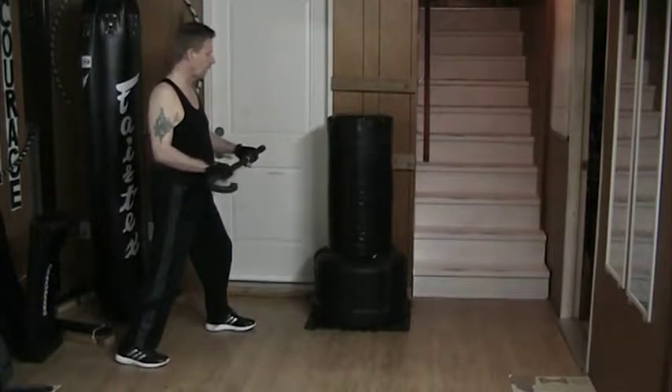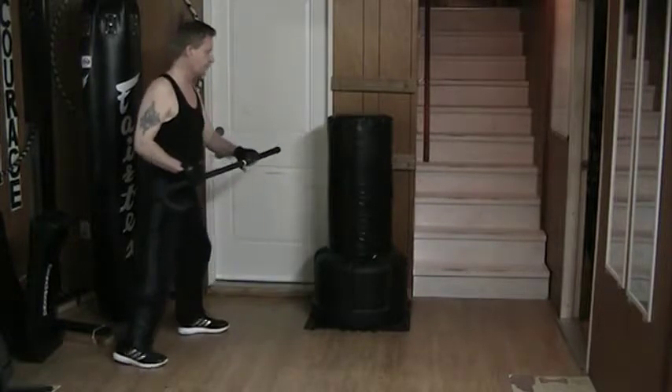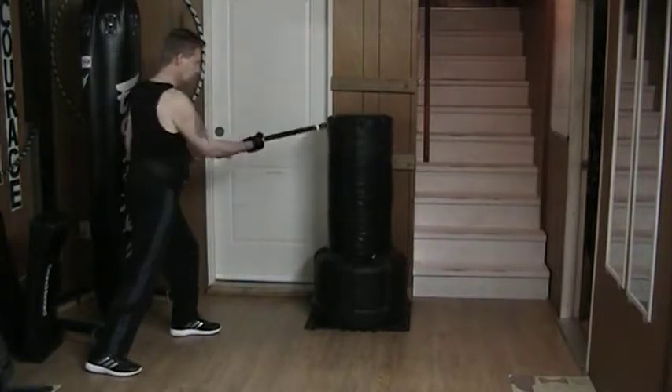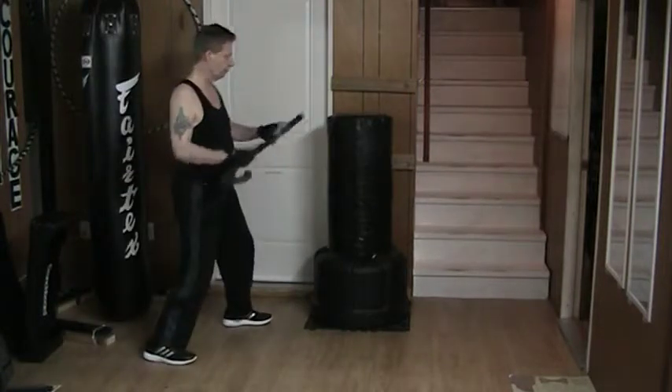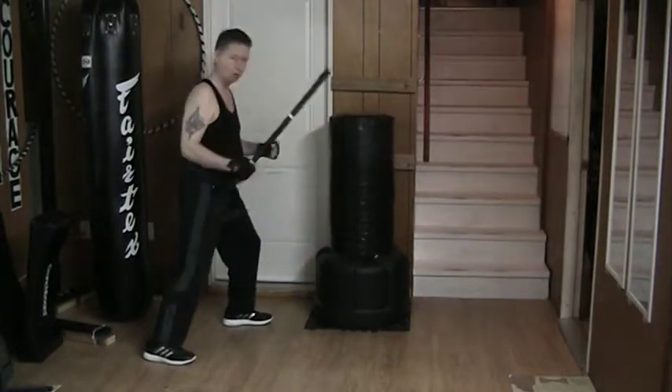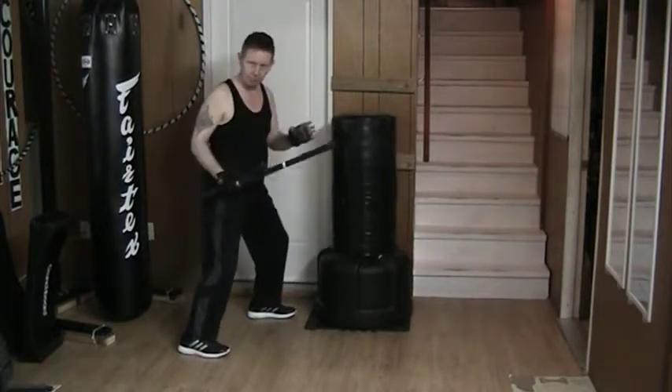When I'm doing a horizontal swing, I can basically swing at three different distances. I can be at kicking range, I can be at punching range, or elbow range.